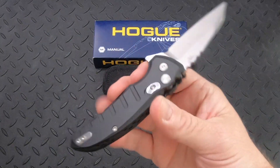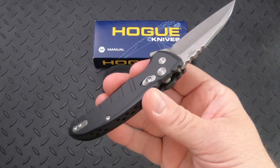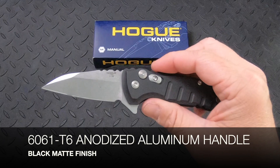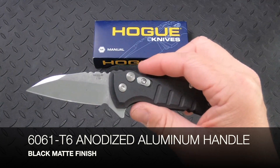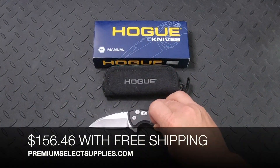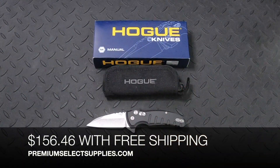As you can see, this knife comes in matte black. The handle is 6061-T6 anodized aluminum, and these cost $156.46 with free shipping.